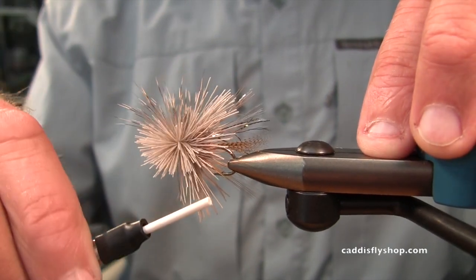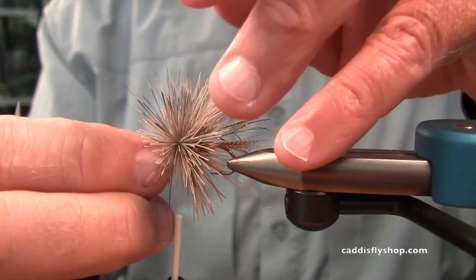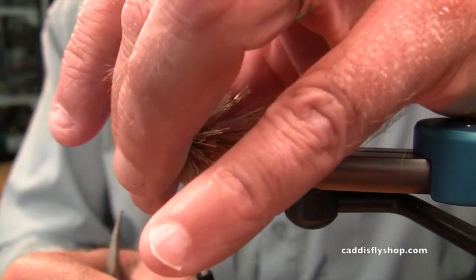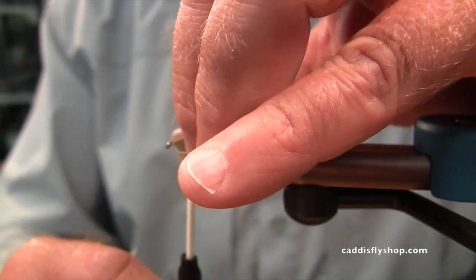You didn't cut the tips off that — you're just going for it. I'm just going for it. You're not really gonna be left with any natural tips on this fly — there may be some. We'll see what happens.